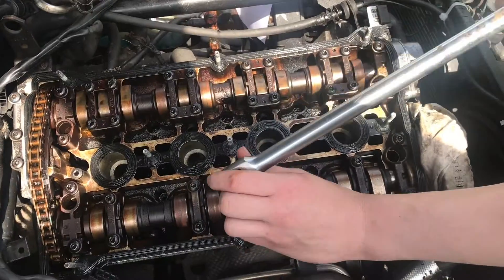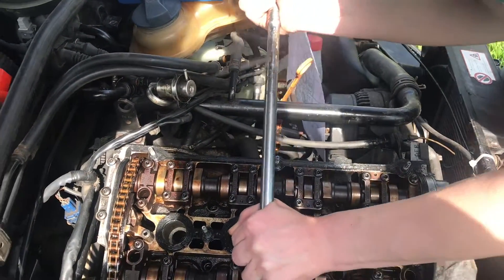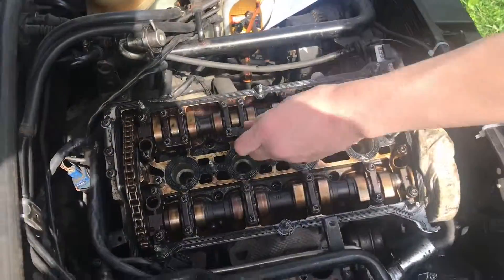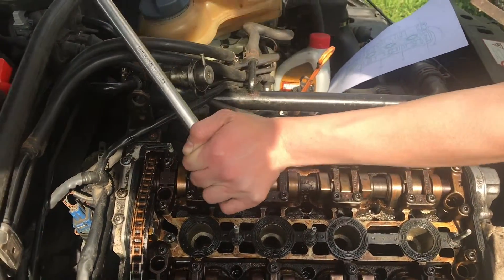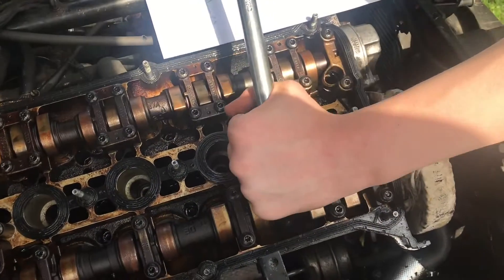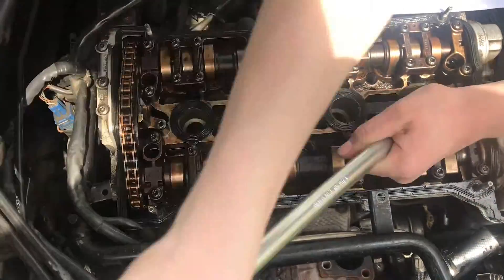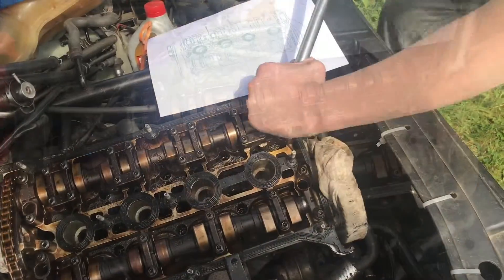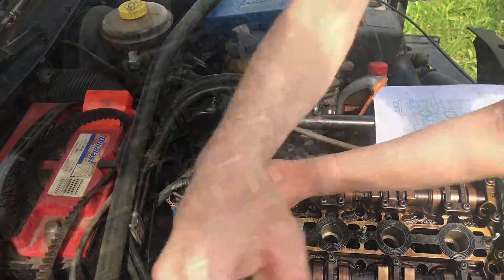Tap, tap, tap — and break it loose. Moving to number 8, then number 7, number 5, number 4, number 3, number 2, and now for number 1.